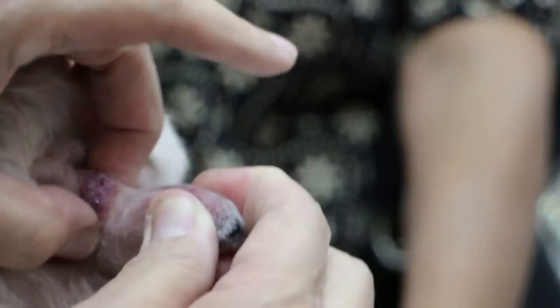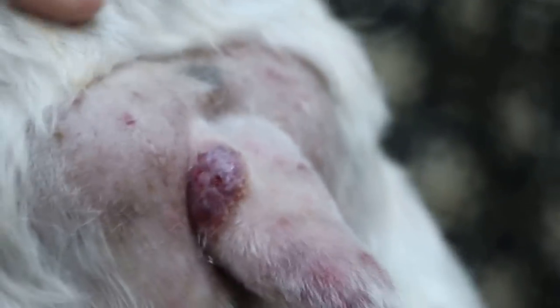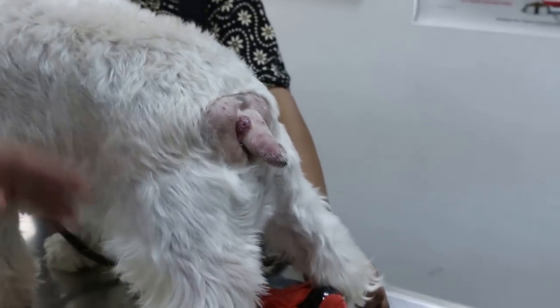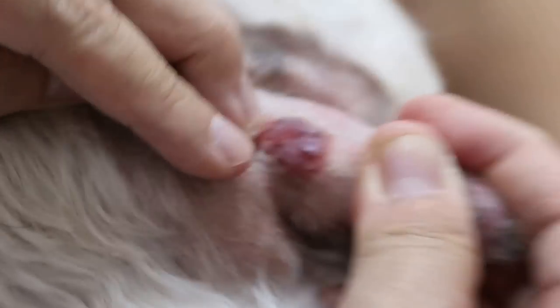February 7, 2015, Saturday. This is a miniature schnauzer, male, neutered, 8 years old. He comes in with a big lump here on the tail end.